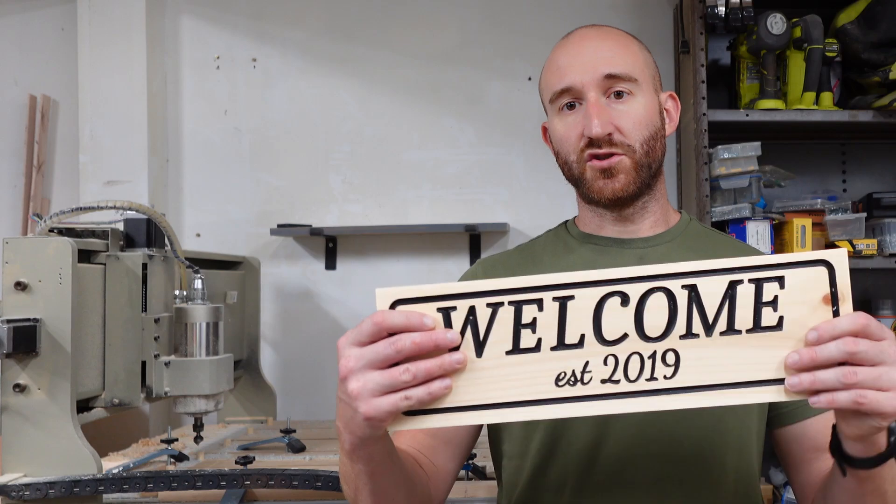I'm going to show you how to make a sign on your CNC and walk you through every step I use to get super clean lines on my painted sign — from prep and setup to bit selection, zeroing, carving, and finishing.